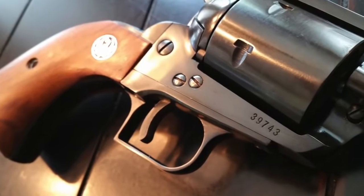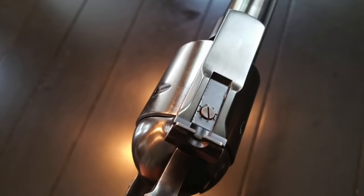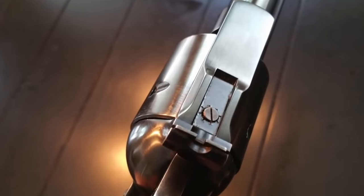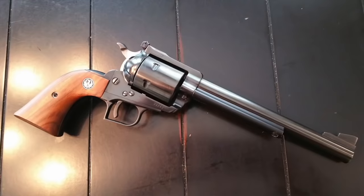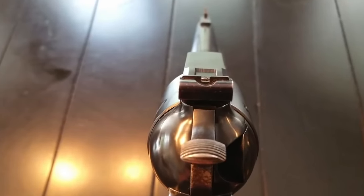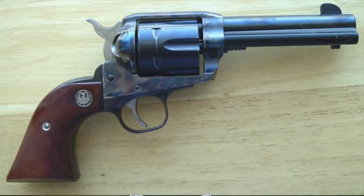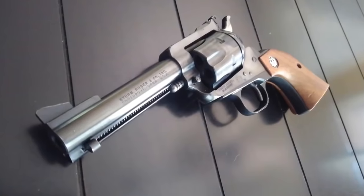Number seven: the three-screw is the most sought-after Blackhawk, not just because of its action compared to the two-screw. In the 1960s, Ruger started producing protective ears around the rear sights, making the Blackhawk slightly bigger. Then in 1973, all large Magnum Blackhawks began being produced with a much larger frame, grip, and barrel — and many people prefer the smaller-framed revolvers. Number eight: in 2005, with the introduction of the Vaccaro, medium-framed larger-caliber Magnum revolvers returned to the shelf, primarily due to complaints about the size difference in Blackhawks.